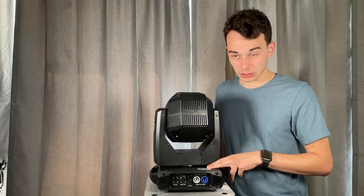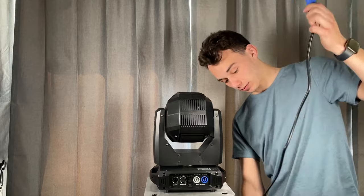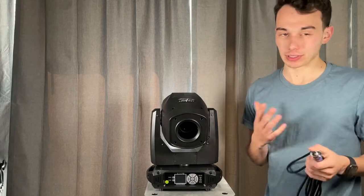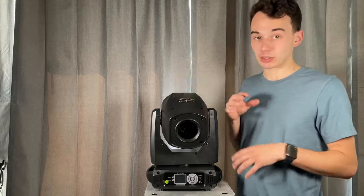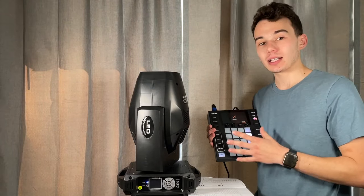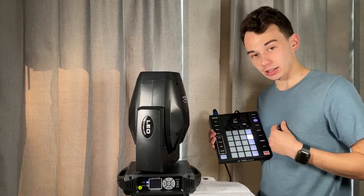The zoom range is 10 to 20 degrees, so it's not a super wide zoom light. The light comes with a DMX cable, which is a nice feature if you're just getting into lighting. I'm working off my ADJ WMX1 for control. I did have to reach out to Wolfmix to have a profile set up for this light, and I went through and noted some details helpful in getting the profile configured.